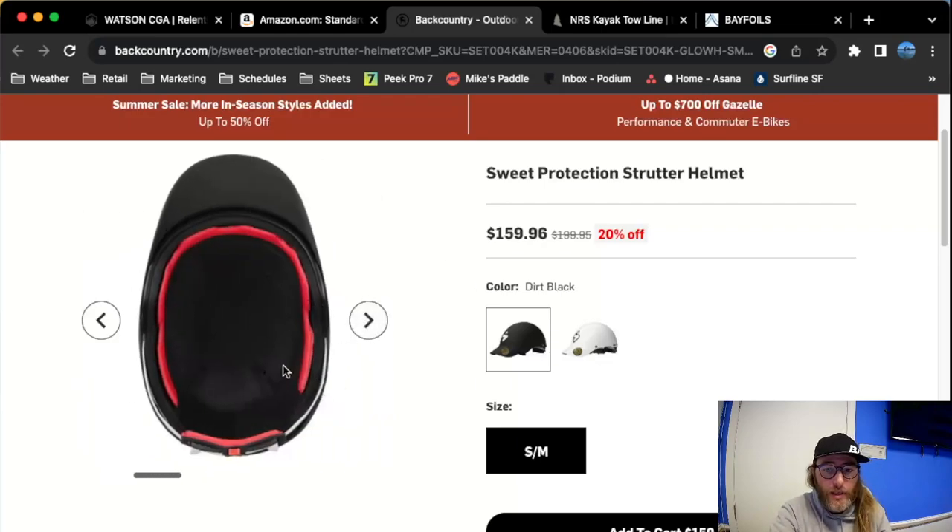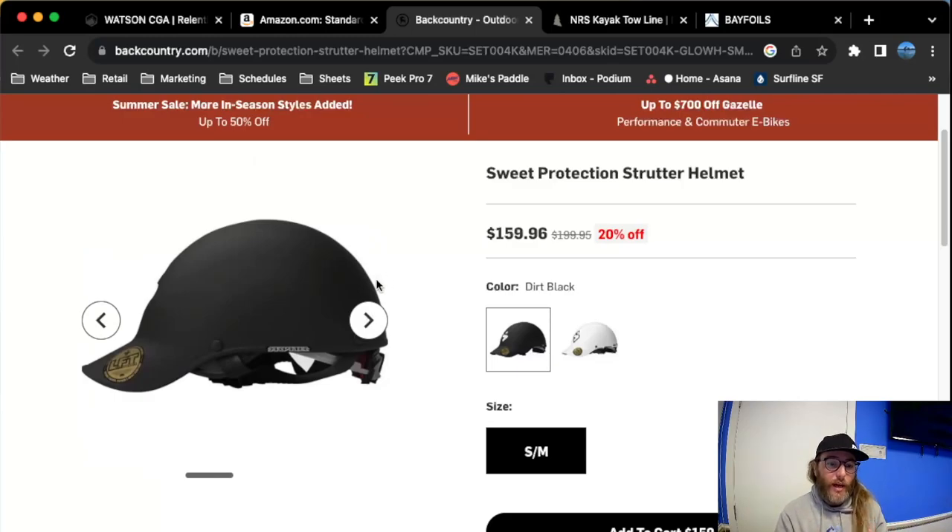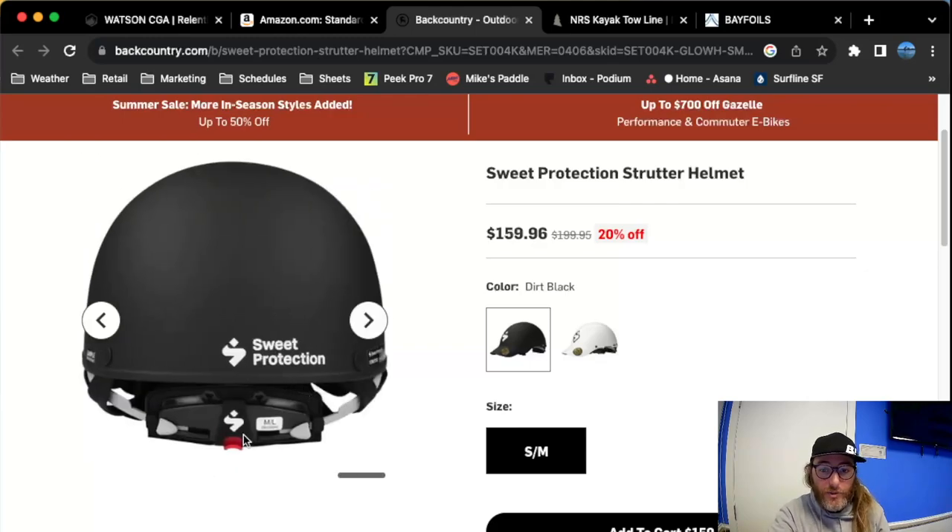Sweet makes really great helmets. You can see here there's a lot of padding and foam on the inside. This is all synthetic material, so it's not going to get really smelly or gross in the water. Their helmets are made out of Kevlar and reinforced plastic, so it's super lightweight, super stiff — a really primo helmet. They also come with a cinch tab in the back so you can tighten it up so it fits your head nice and snug. We take safety seriously here, and this is definitely the safe and smart thing to do. They're not cheap, but if you think about how much you're spending on your e-foil, this is kind of small pennies in the grand scheme of things.